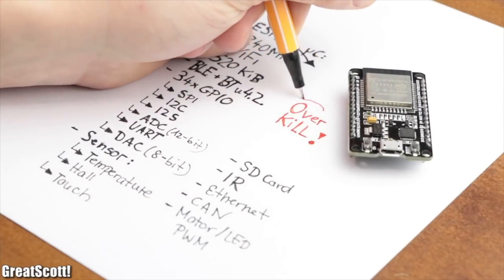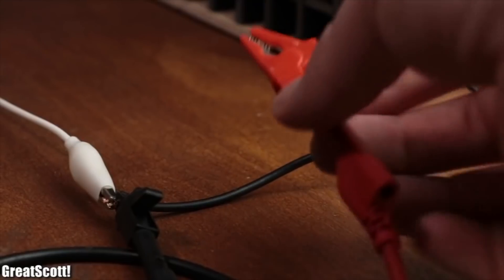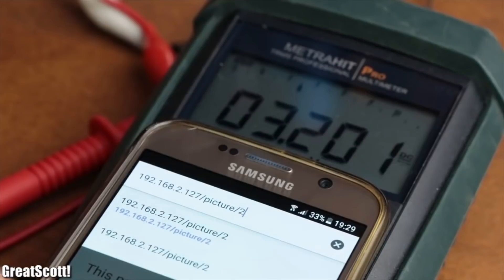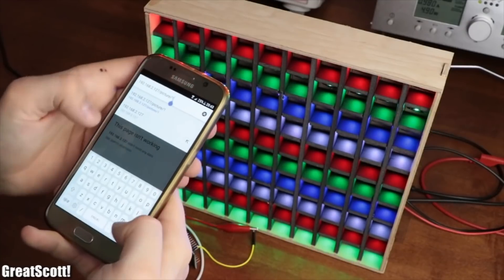So, even though this microcontroller is definitely an overkill for my project upgrade, I will show you in this video how easy or difficult it is to use such a microcontroller, and in the end demonstrate how you can use it to control any kind of project through WiFi. Let's get started!